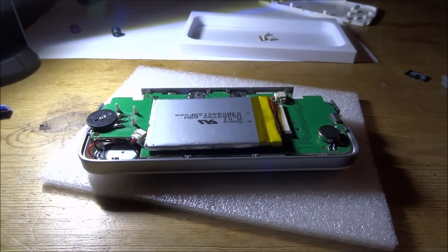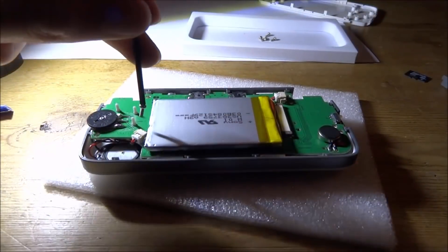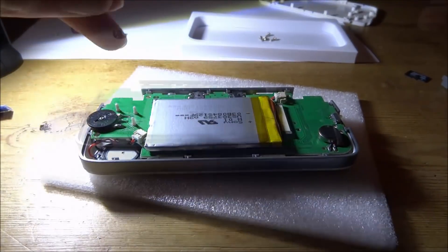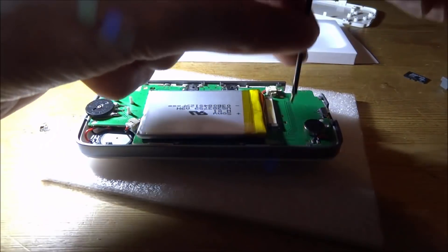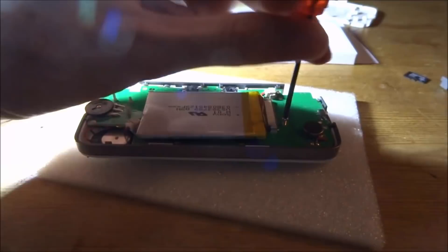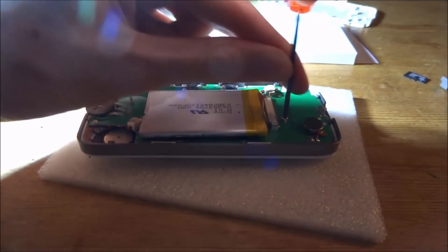Now all we have to do is put the motherboard screws back in. I'm going to put the battery one in first, then we have the other screw which holds in the motherboard — that goes in down here. Make sure you do not put it in the wrong place; both of them are just opposite the battery.